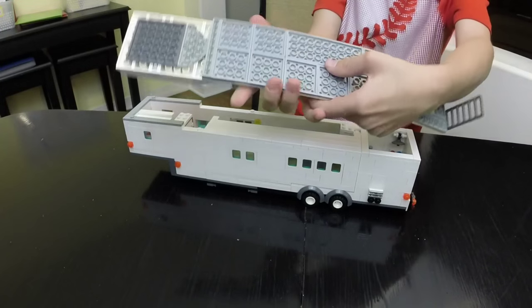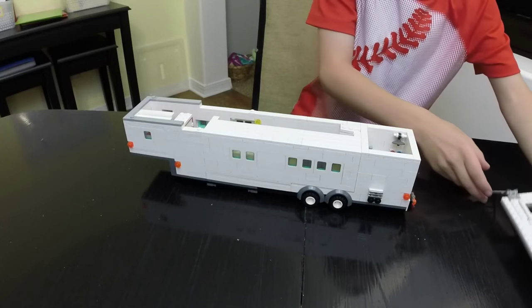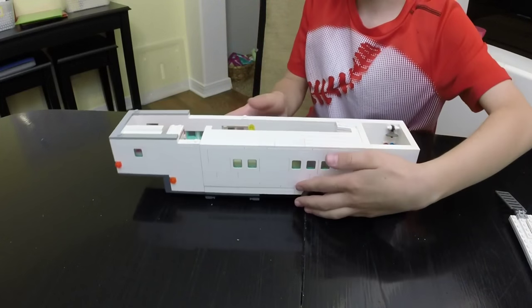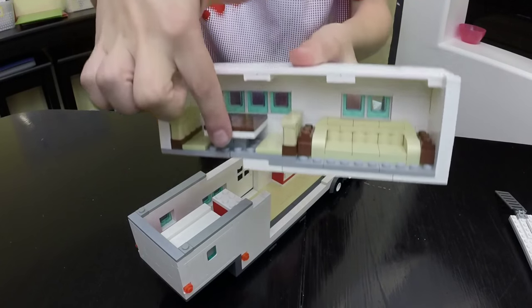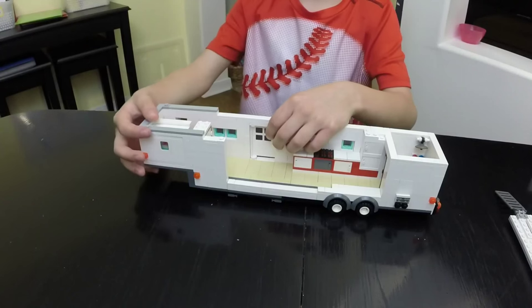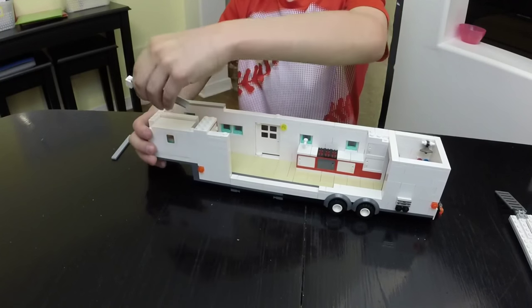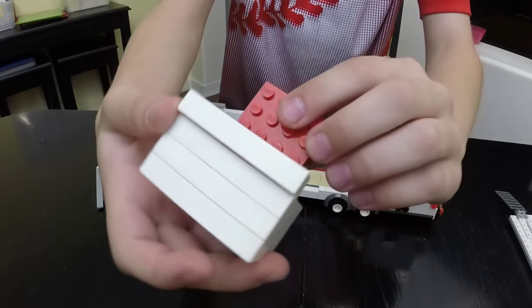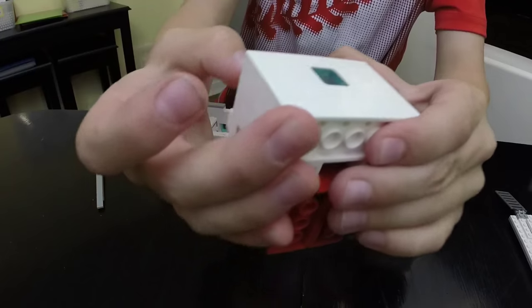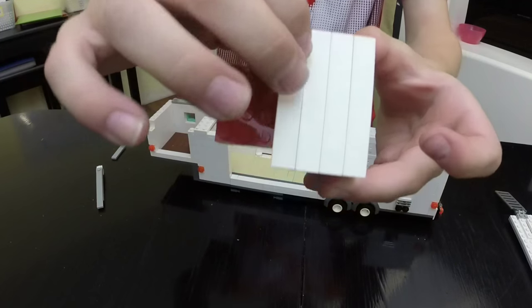It's constructed with plates. And you can see, we take this out — we've got our dynamic set and our couch. Let me show you the other slide-out. You can see it's got a bed in there. See the nice, smooth tiles on the top of it.